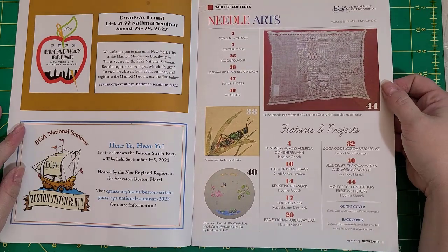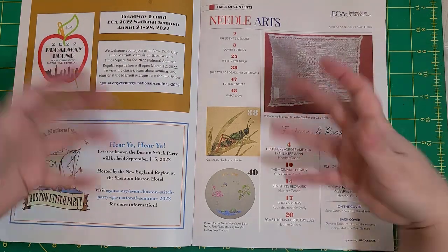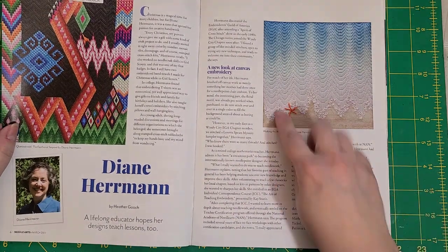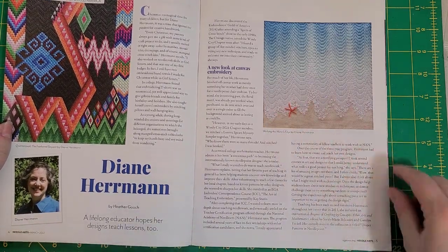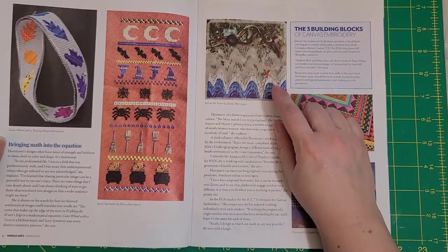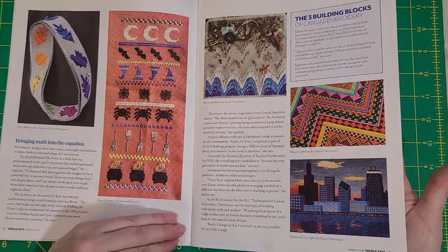We have the table of contents with the different regions, different designers and projects. There's a historical pulled thread sampler — really pretty. I love the mending samplers and stitch samples, especially the ones that are like pulled thread or different mending stitches. Then a letter from the president. There's some beautiful canvas embroidery with little bullion knots — a piece by Diane Herman. I love stuff like this with water — it's representative but not quite representative. That looks like Chicago to me — that's the Sears Tower, though it's not called that anymore.